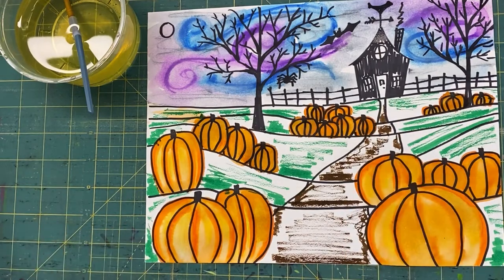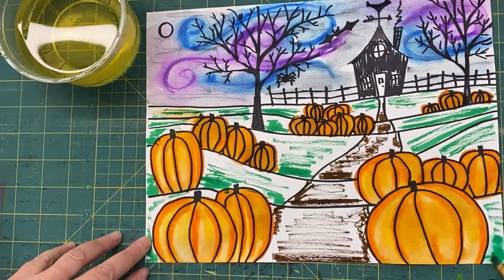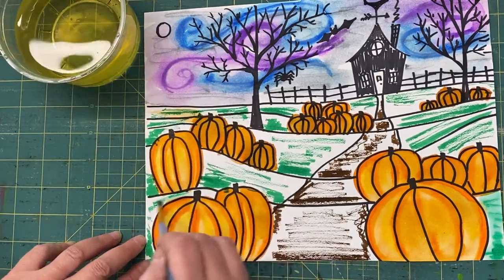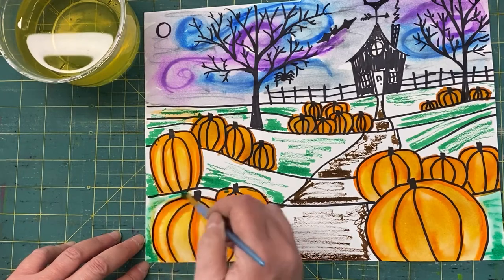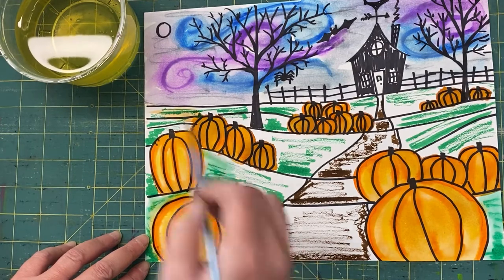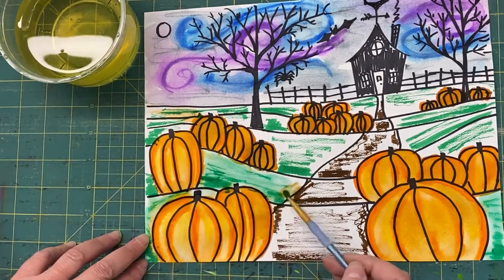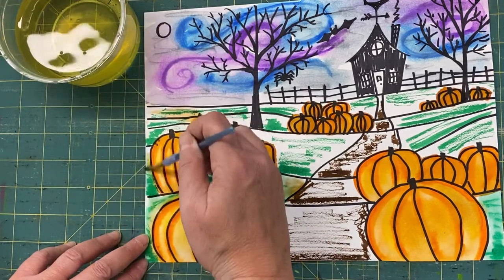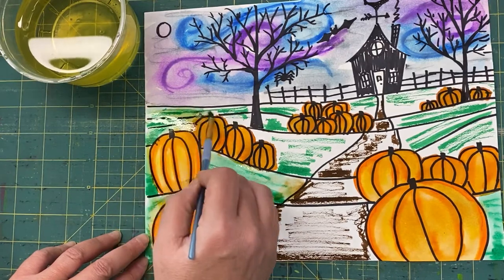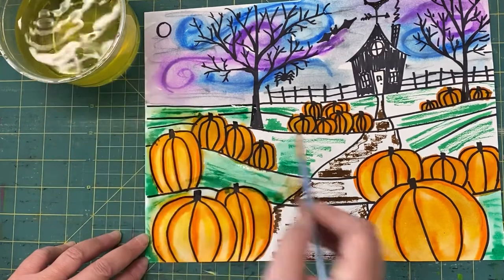I'm going to start with the green, get that green moving around down here. You can do any project with these Crayola markers and don't get too worried if your colors kind of mix — if my greens go into my oranges that's okay. I don't get picky about that, especially when you're using a lot of water like this. When it dries it's going to look cool. If you want to control it you just need to use a little less water, but this is a for-fun kind of painting.